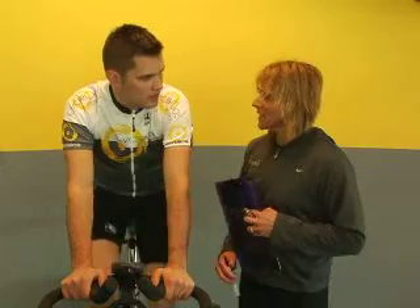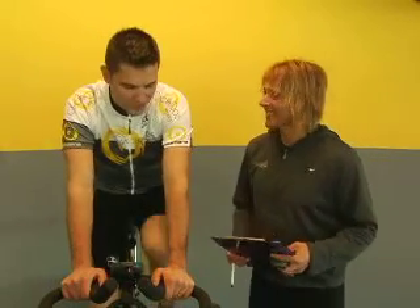Morning, Rob. You ready to take the power test? Hi, Angie. I sure am. I've been warming up for a little bit here, so let's get into it.